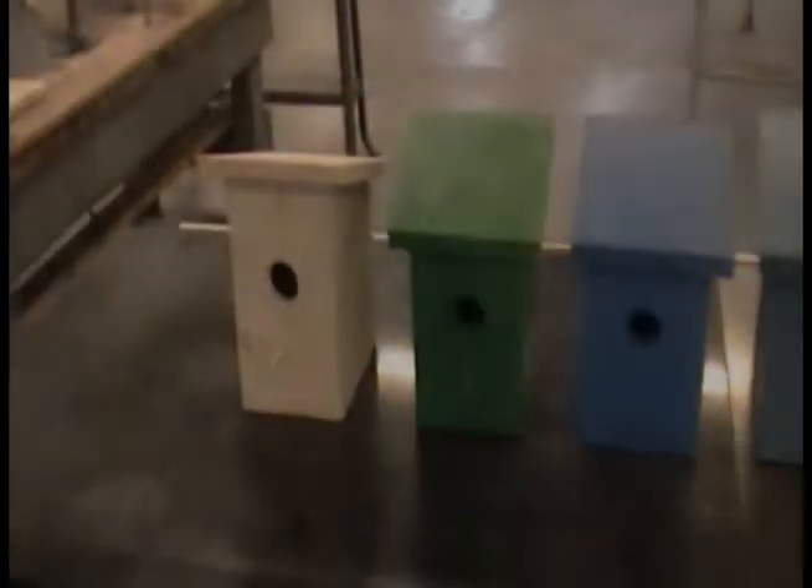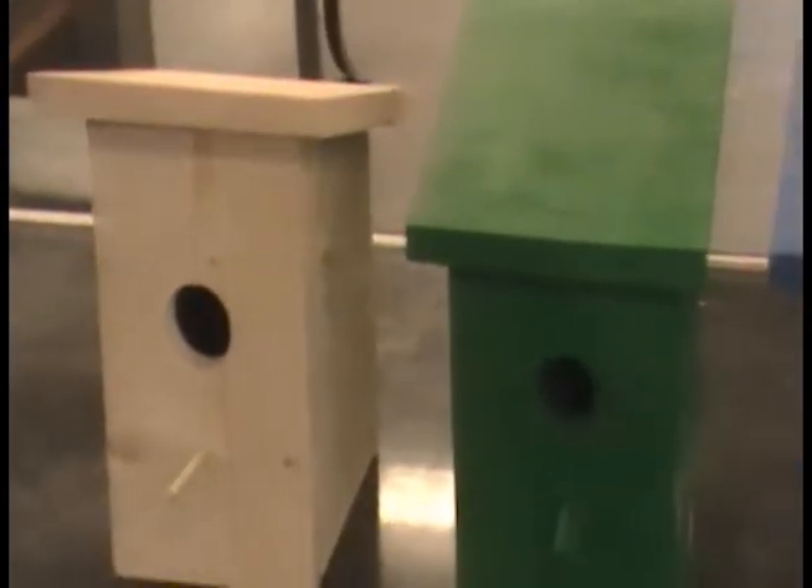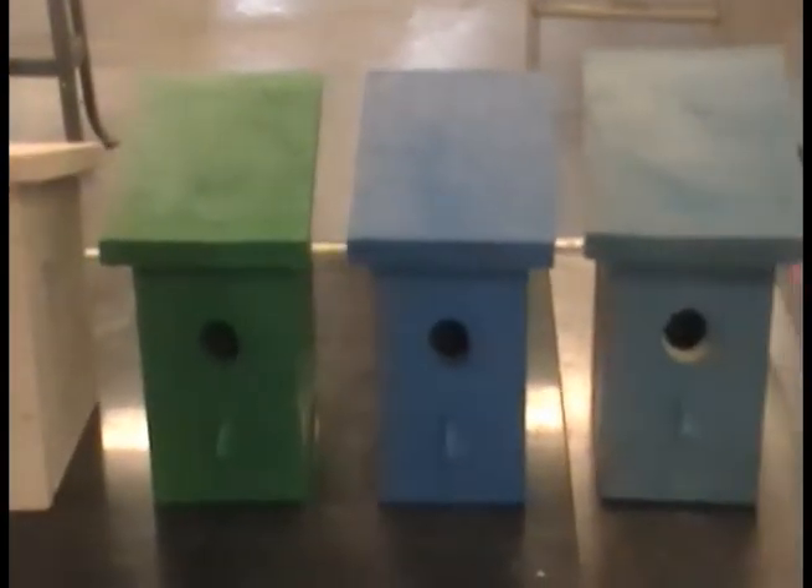If you want to paint or stain the birdhouse, then sand it. Now you hopefully have learned how to properly make a birdhouse. Now that you have your finished product, hang it up and enjoy.